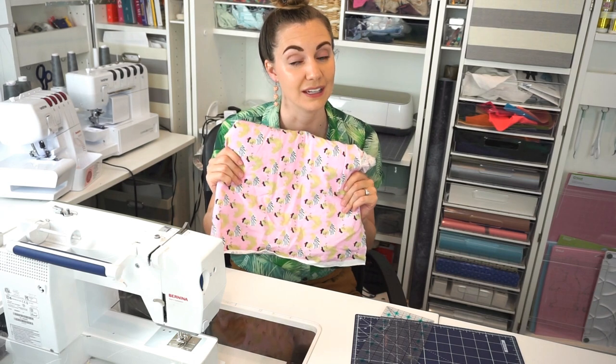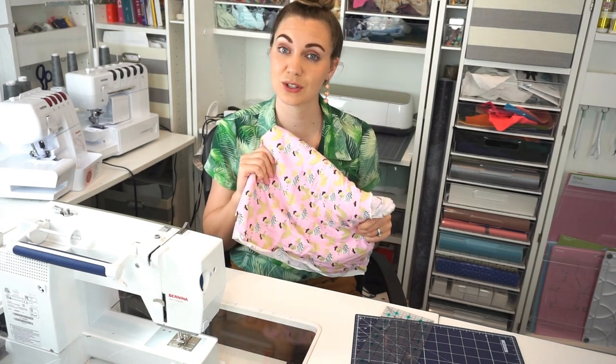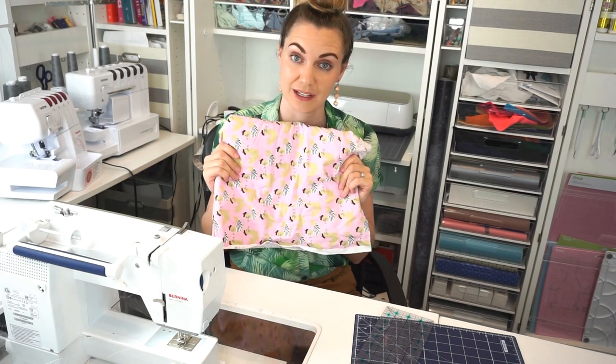Can you use quilting cotton to make clothing? The short answer is yes. The long answer is it depends. You can make clothing out of whatever you want — it's really your preference. If you're a beginner and want to start with beginner fabrics, it's a great place to start. You can get all the prints and colors in quilting cotton that you can't get in apparel cotton. But quilting cotton tends to look homemade quicker than apparel cotton because you don't find clothing at the store made out of quilting cotton — you usually see it made out of apparel cotton.